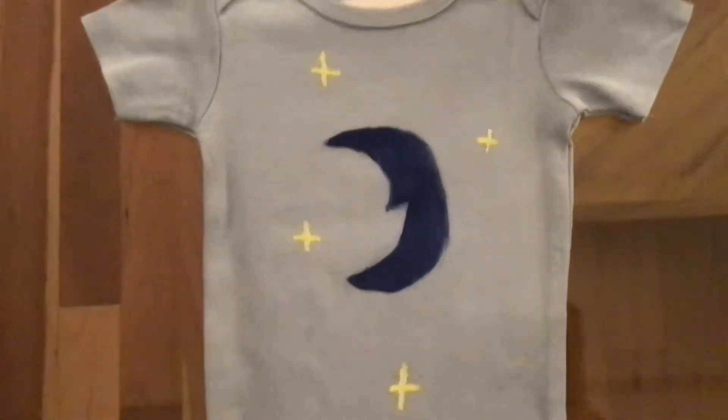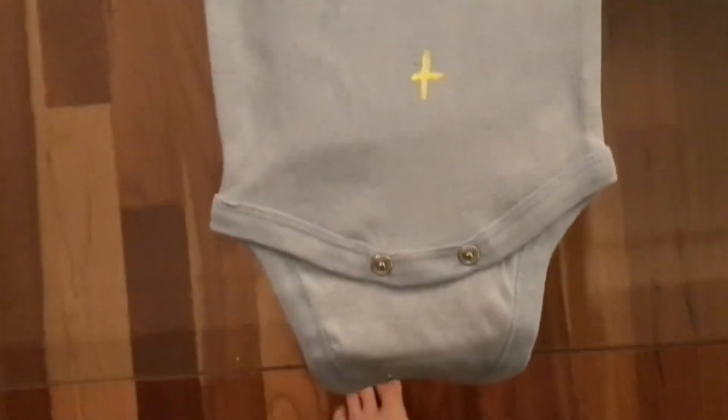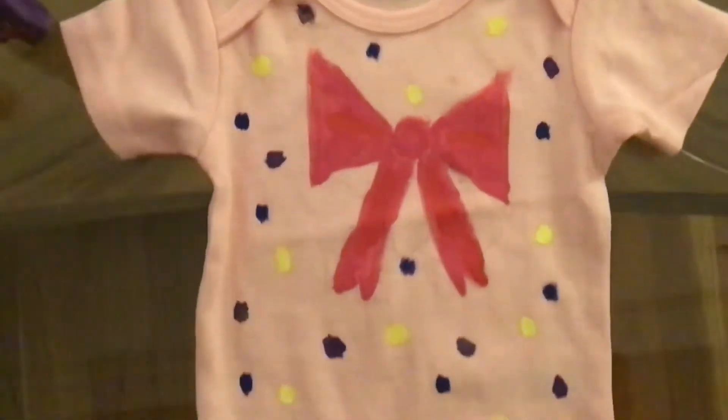Here's the finished product. And make sure your onesies are fully dried before you put them on your Reborn.